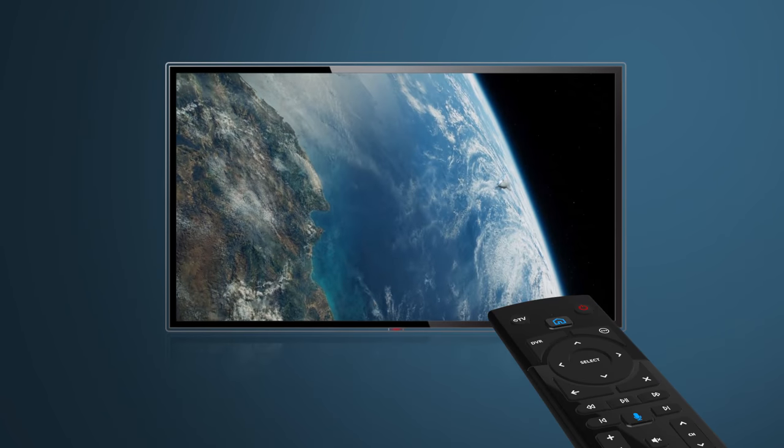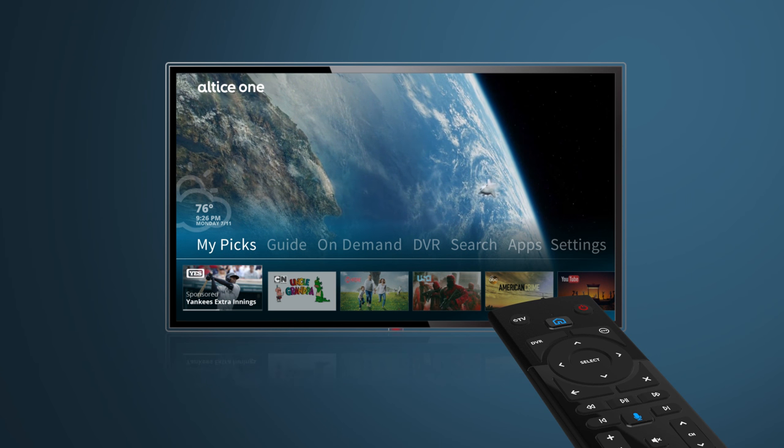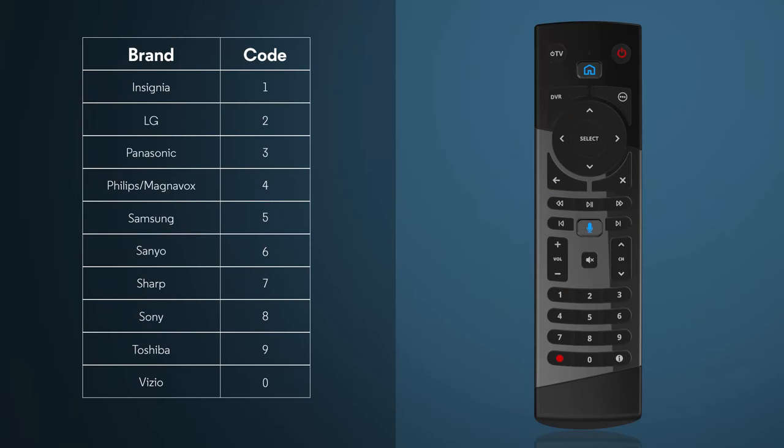Now let's program the remote to your TV. This will allow you to turn the TV on and off and control your TV's volume. First, you'll need your TV brand code. Here are a few of the most common TV codes.